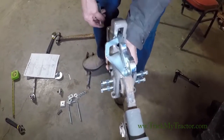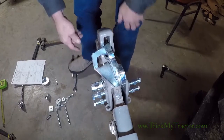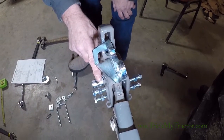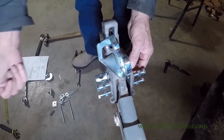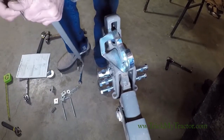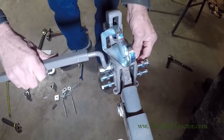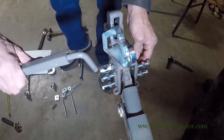Now we slide the hitch back over and install it. The pin that has the big hole on the end, we want to have it pointed inward. That's what we stick — what we hook our stay bar to. We'll get to that here in a minute.